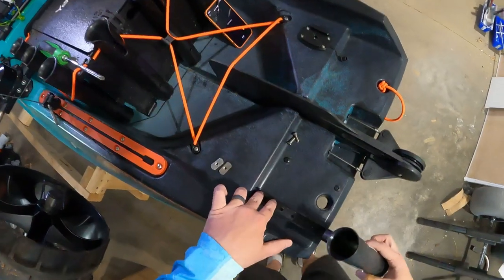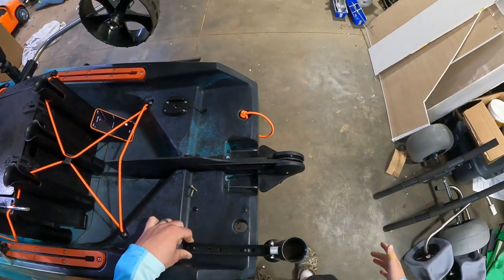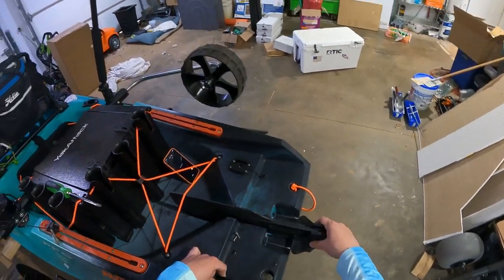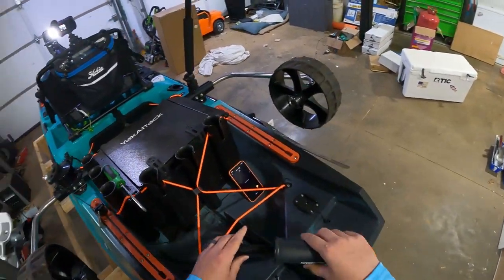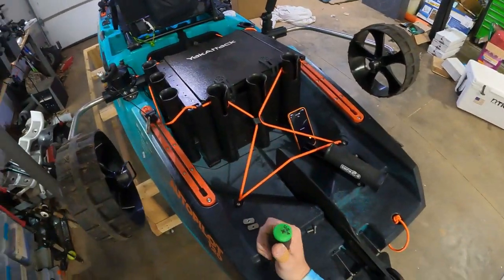What I want to do here — I have perfect clearance there. Now what I want to do is make sure I use the outer one, just so it doesn't interfere with the rudder. I don't know if it actually would interfere with the rudder, but why risk it if you don't need to?